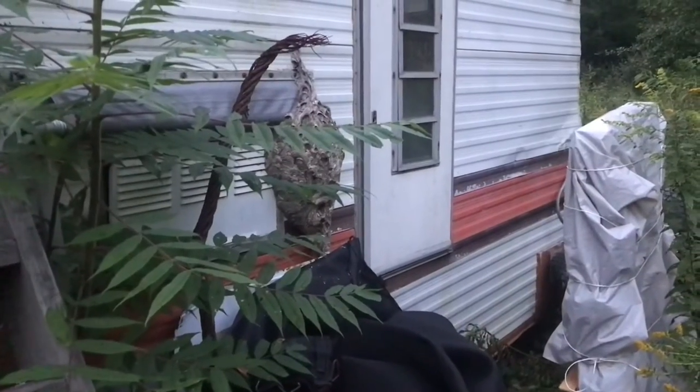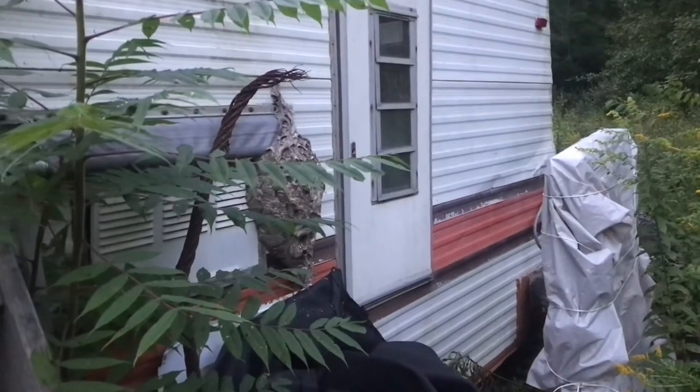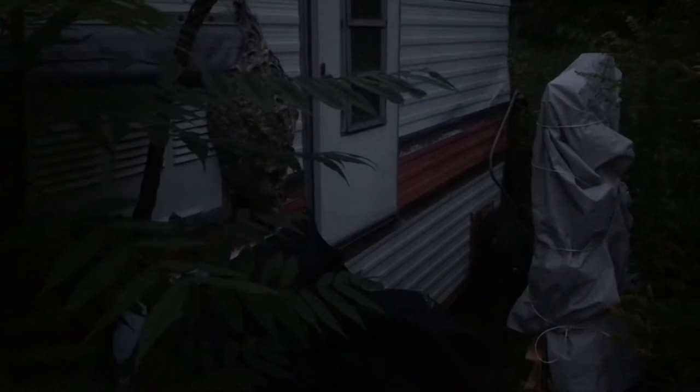I'm starting to see them come in and out still. At dusk, they'll all go in. It's starting to get darker — you can see them come in and out of the nest still. I'm waiting for them to all go in. In about 10 minutes, it's going to be completely dark and they're all going to be in there.